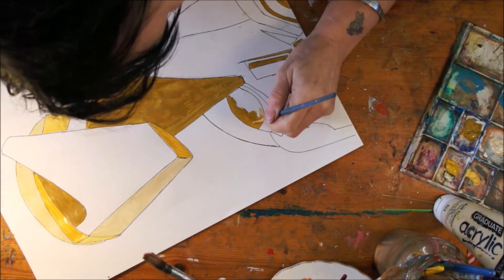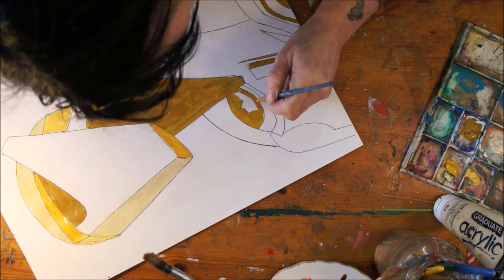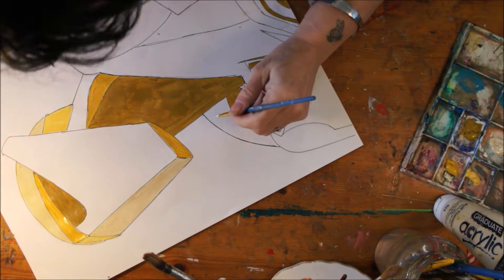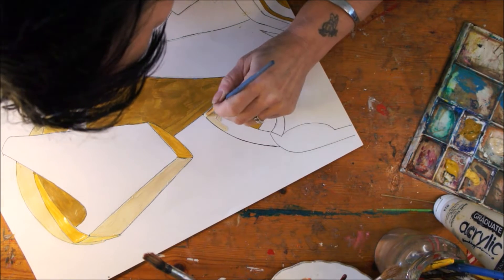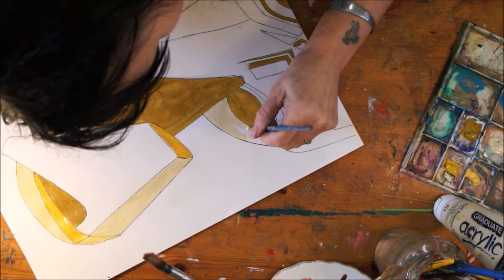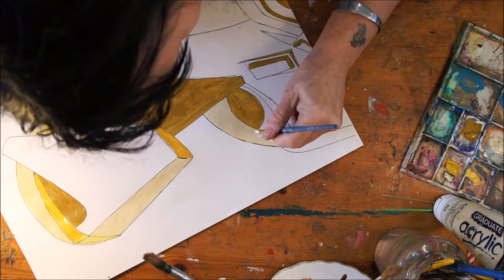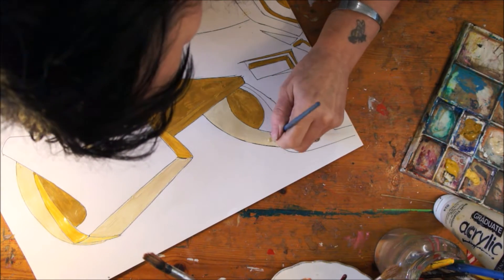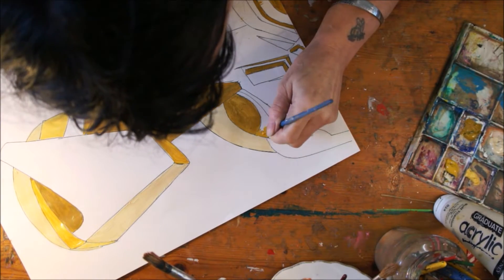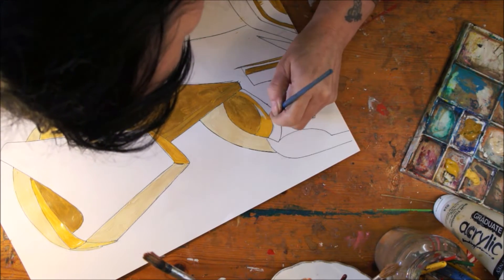I knew in my head how I wanted these colours to be. Using just those four same colours could give me the depth of the deep dark shadows, the mid-tones and the lighter tones. Applying white to the buff titanium even gives me a lighter plane. And I knew that I wanted to have a blue for the background.